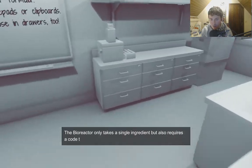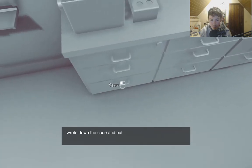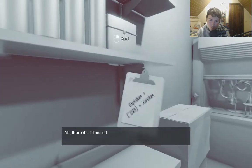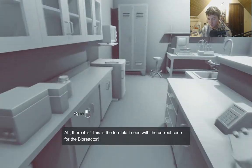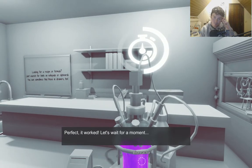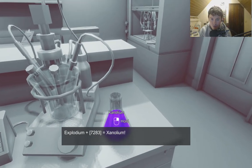My reactor takes a single ingredient. I will turn the code — Explodium plus 7283. Entering 7-2-8-3. Perfect work. Let's wait for a moment. Explodium plus 7283 is Xenolium.